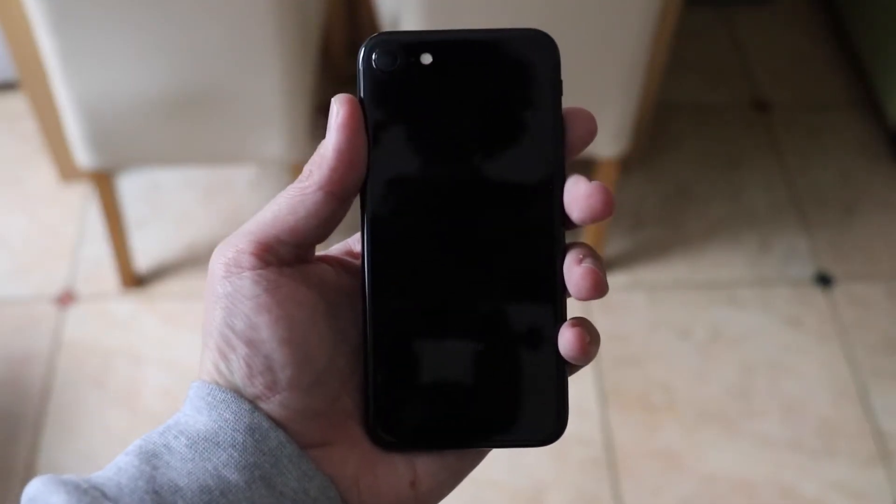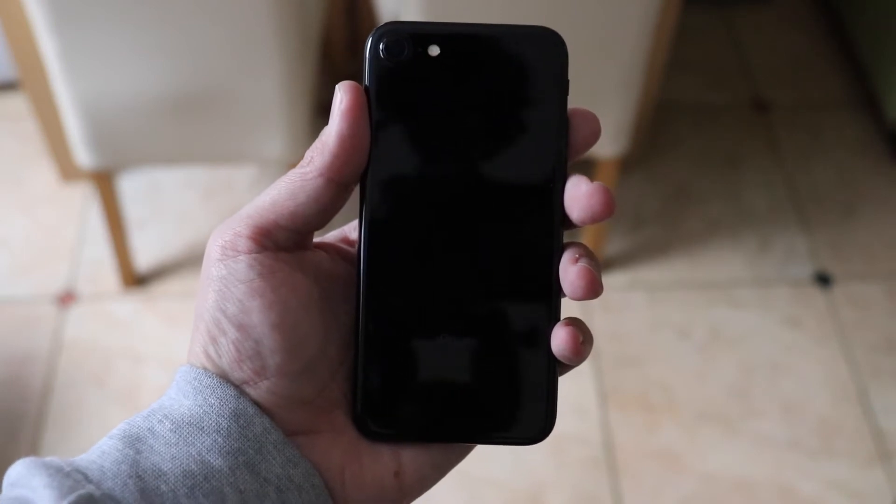What's going on everyone, welcome back to another video. Today it's the return of the iPhone 7 in jet black, which has no scratches on it by the way. We're going to do the review one month later with the iPhone 7. We've also done the two month later video with the iPhone 7 Plus — I'll leave that on a card at the end and in the description. But today we're taking a look at the iPhone 7 and a little review on what I've noticed so far.